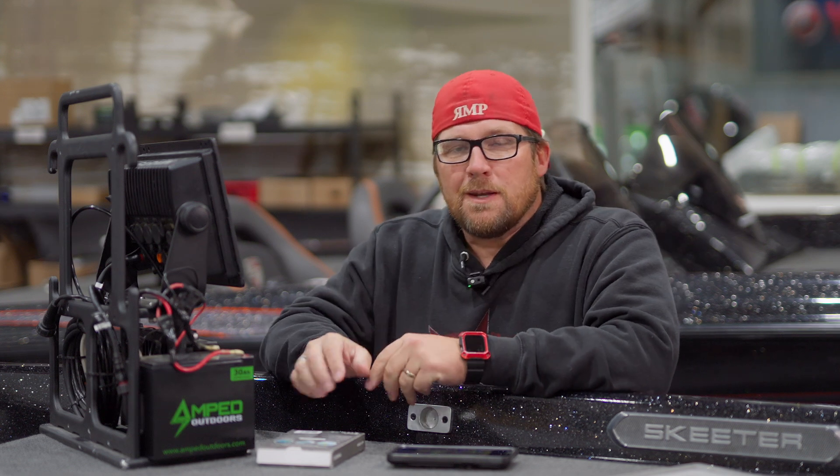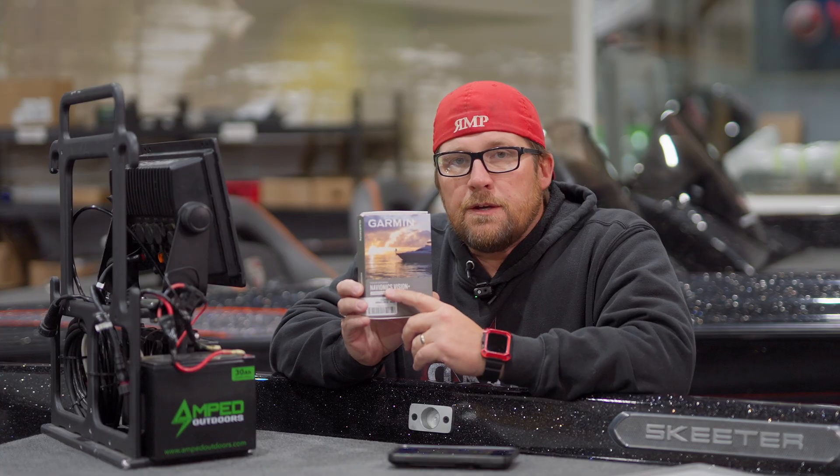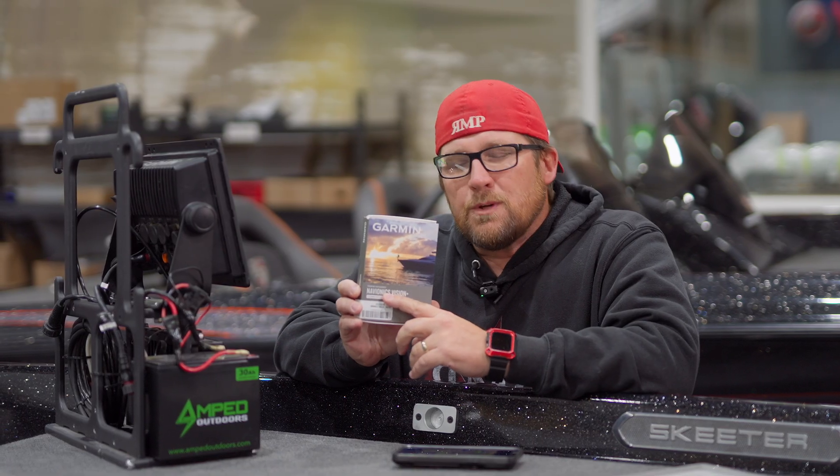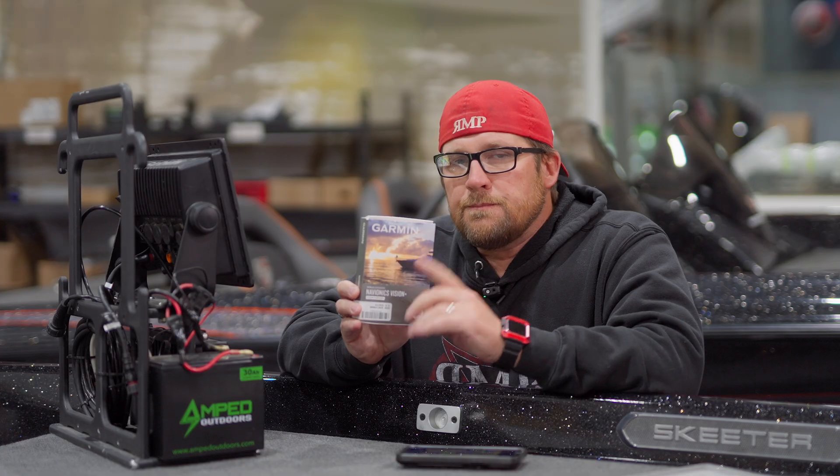Hey guys, Brett at Russell Marine Products. Today I want to talk to you about the new mapping from Garmin — it's the Navionics Vision Plus. We're going to go over some of the key features of it. It's a really cool card. Stay tuned.